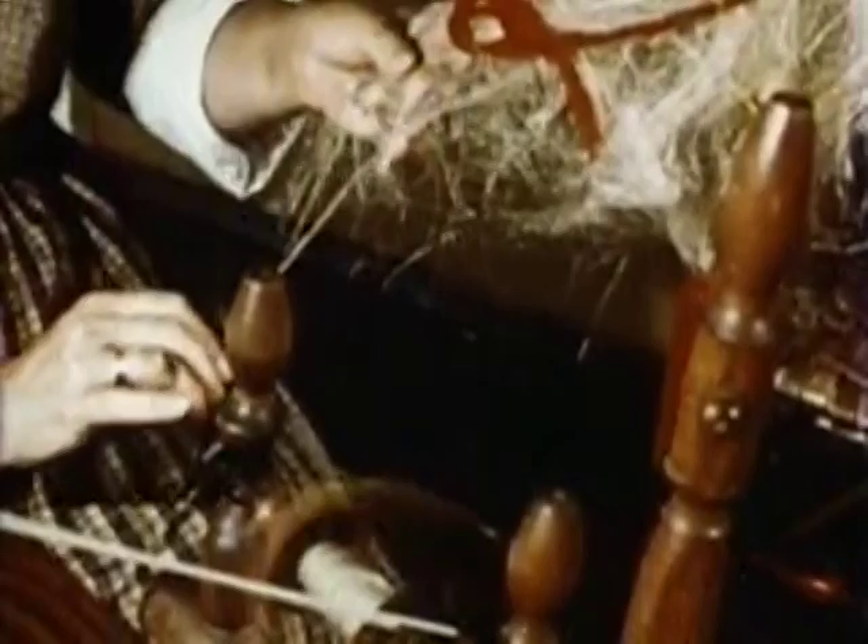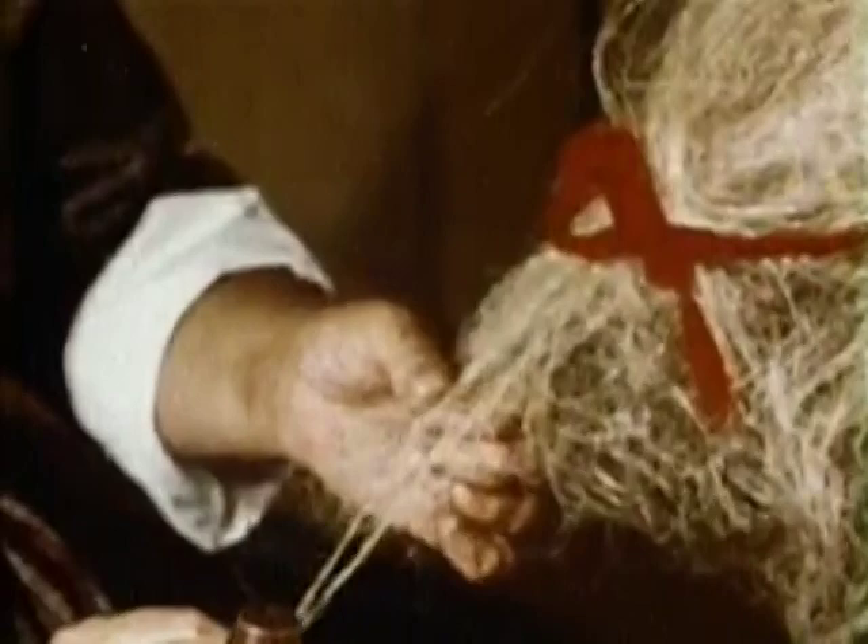When finished, the fibers were as soft and silky as hair and arranged on the distaff of a spinning wheel and spun into thread.